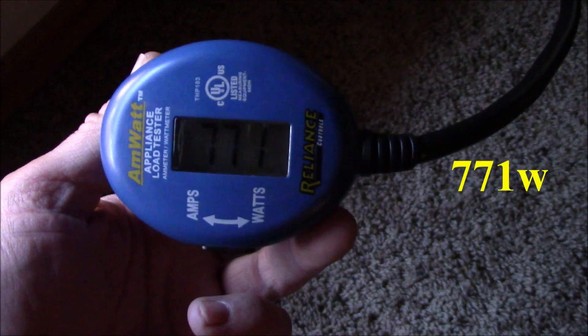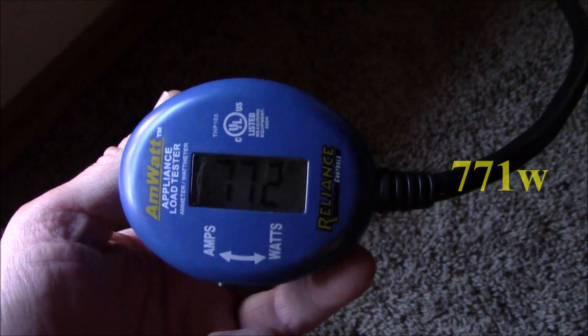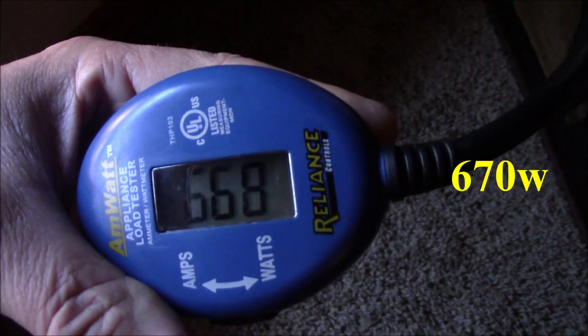That corresponds to what's going on out there with the Mate 3. I'm going to switch this down to medium setting and check the power and current draw. About 771 watts. Then testing it on low or minimum — it really isn't that much difference between medium and low. It's about 670 watts on low.